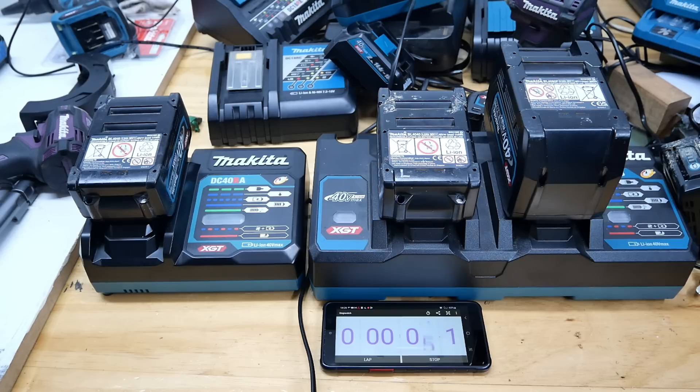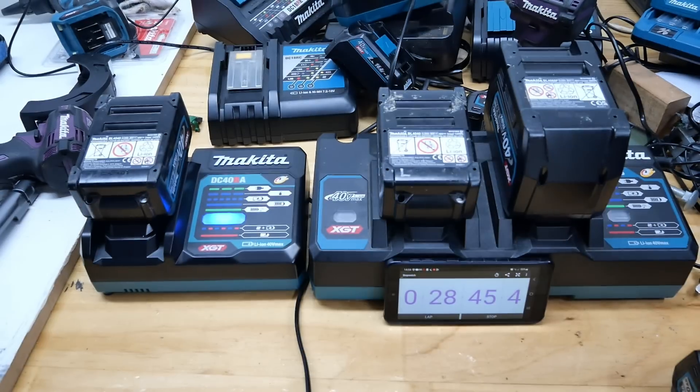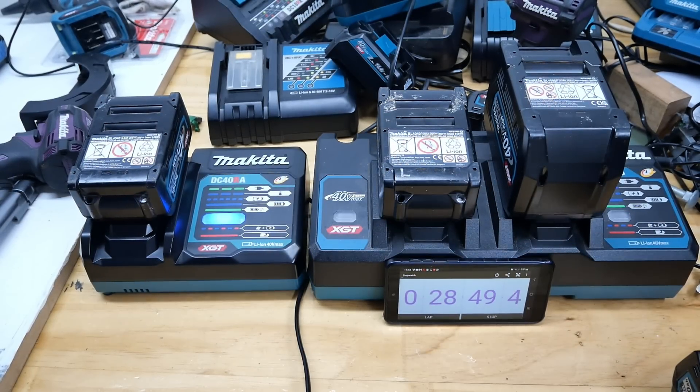I'll come back in about half an hour. The dual charger side had the 4 amp hour hitting 80 percent first, about three to four minutes ahead of the one on the dual charger sharing with the 8 amp hour. But on full charge, there was only about 30 seconds difference. So a dual charger can charge batteries just as fast as a single charger — good to know.